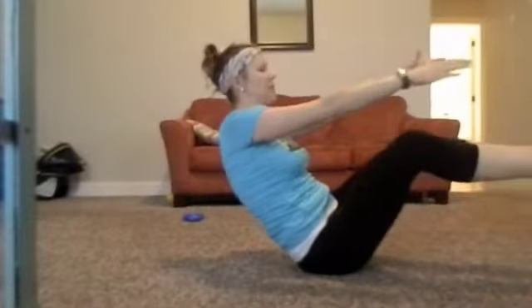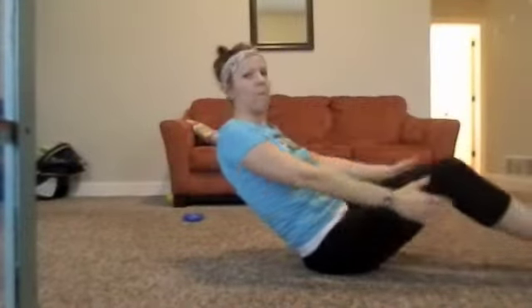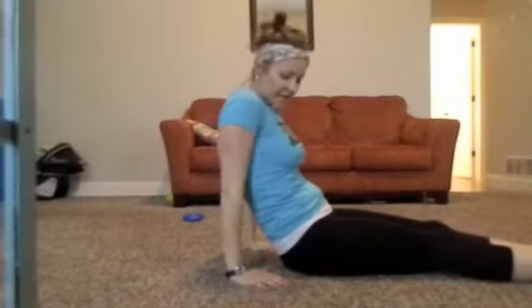Toe touches — this one's hard for me, but you're trying to reach your toes while balancing on your bum. I like to put my hands behind me, it's easier.